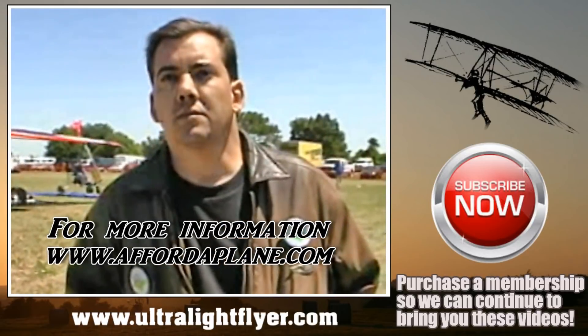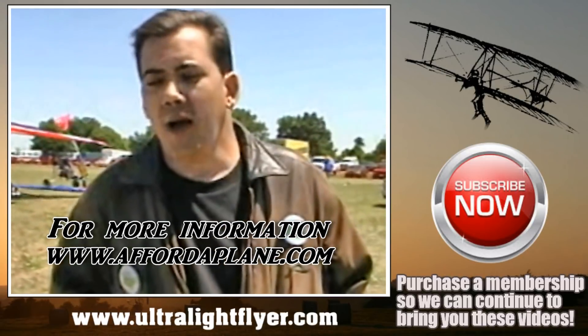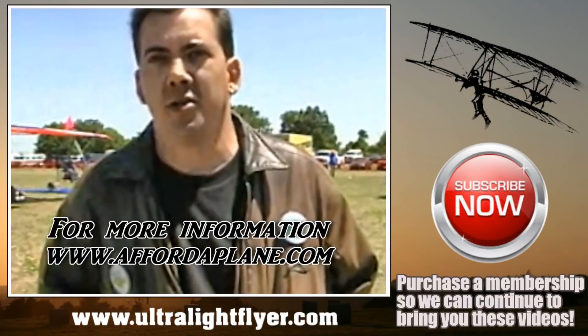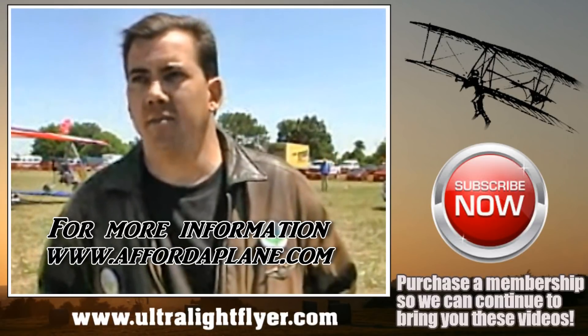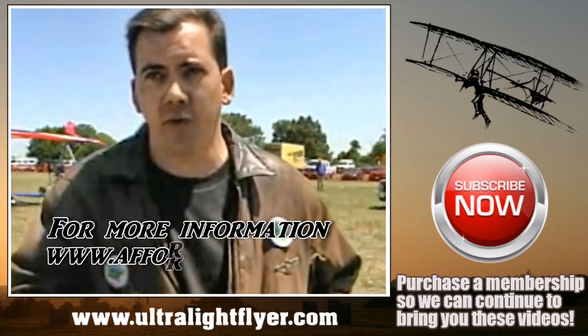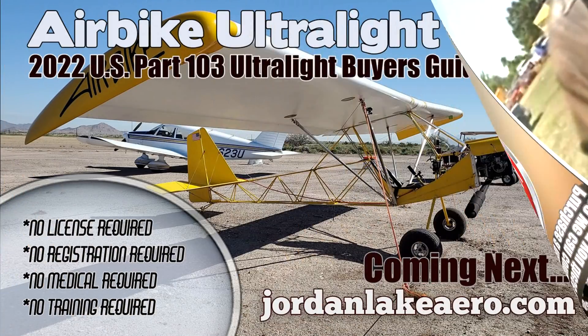If somebody wants to get more information, how do we get a hold of you? The name's Dave Edwards. You can go to my site at affordaplane.com. You can see everything about it there — there are order forms, you can order the plans off the site, and you can see the builders.